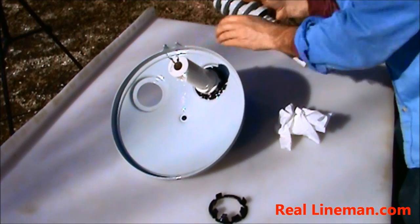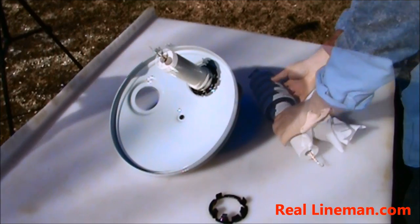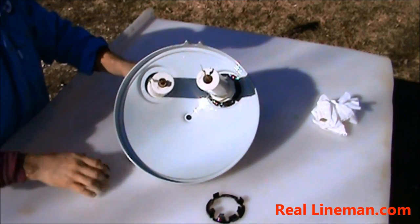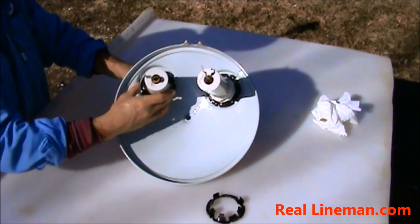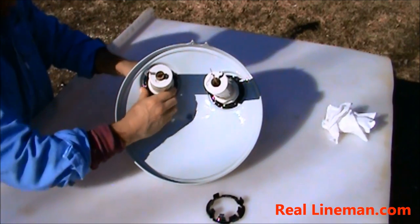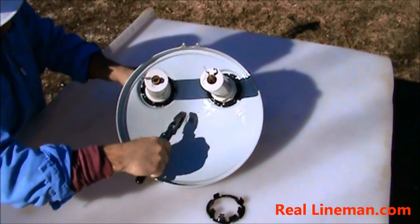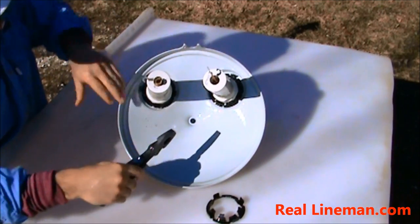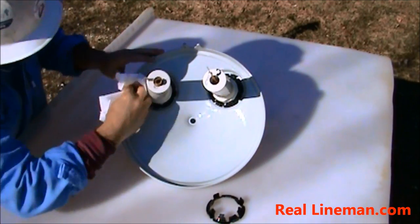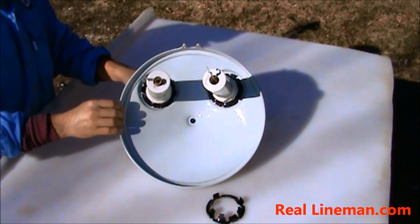Pop it out of here. See, this one was cracked all the way through — you don't want to energize that. This new one comes with its own nut. Spin it off, place it in the hole, spin the nut on, take my pliers and tap that tight. Make sure you keep everything clean. And that's ready to install back into your transformer.